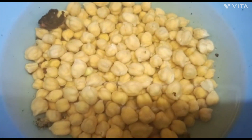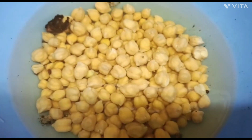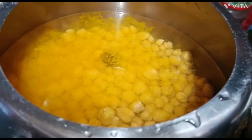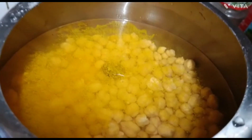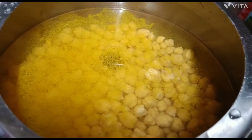I took the chola and soaked it overnight, then boiled it with a pinch of salt.